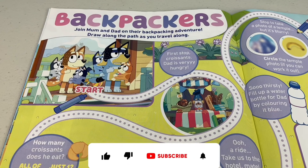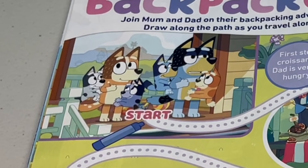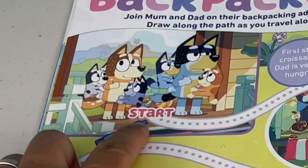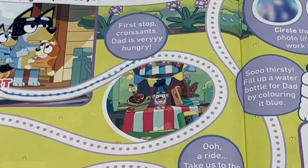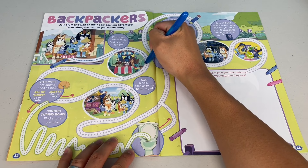Backpackers! Join mum and dad on their backpacking adventure. Draw along the path as you travel along. Check out mum and dad with their backpacks - mum's bags are Muffin and Socks, while dad is carrying Bluey and Bingo. Oh poor dad, your bags must be heavy - you don't look too happy. Okay, let's start over here. Let's draw along the path. First stop - croissants! Dad is very hungry. I guess you gotta try the local eats. Let's continue your backpacking adventure.